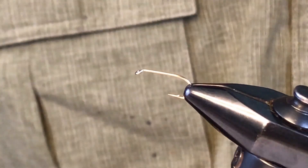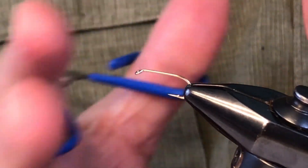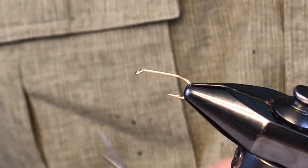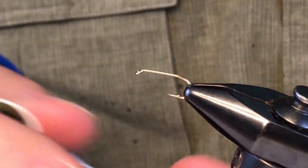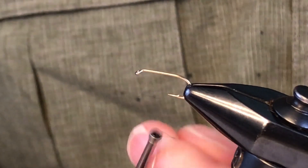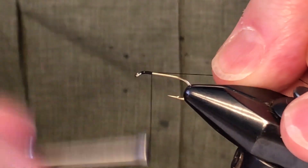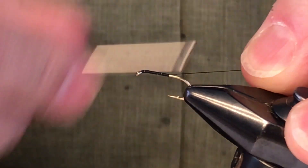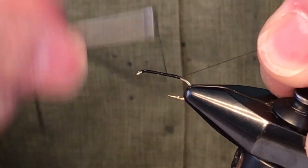To tie our deer fly imitation, I'm using a size 12 hook. This can be tied on a 10, a 12, or a 14 — a bigger one you might call a horsefly on the larger sizes — but I like a 12. It's an excellent summertime searching pattern. We're going to use some black 6-aught thread and cover the shank. This is another relatively simple fly and it has some history that I'll share as we go through.